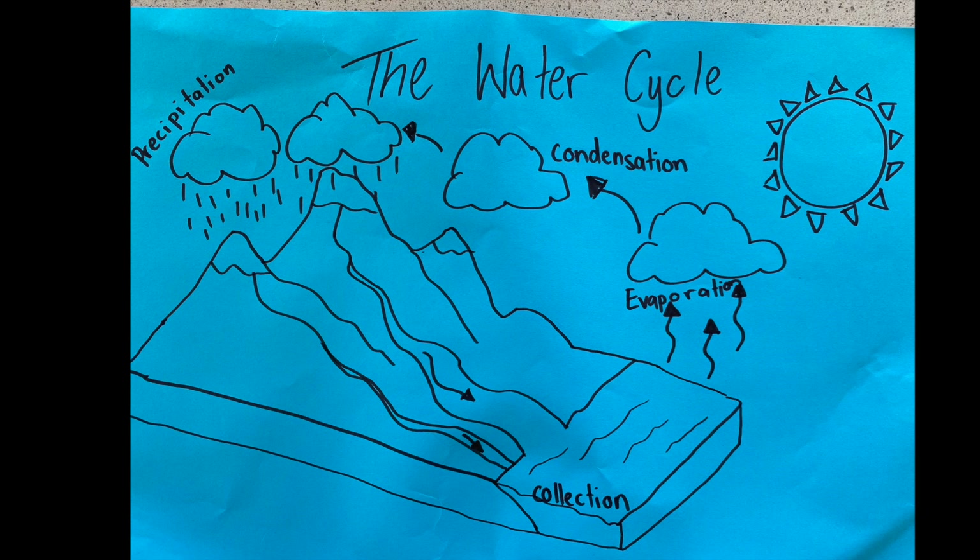Moving on to condensation: this is when water vapor in the clouds cools down and becomes water again. This process is called condensation.